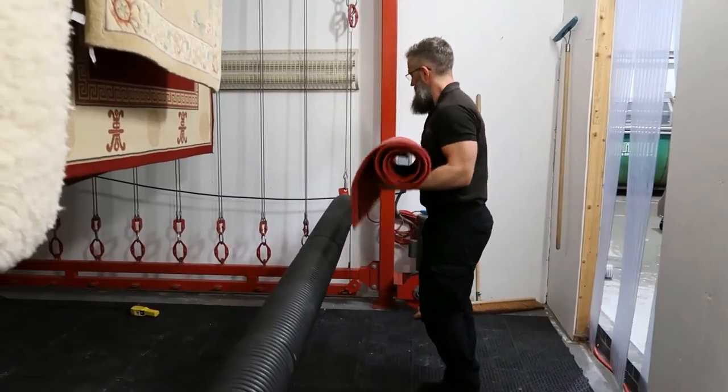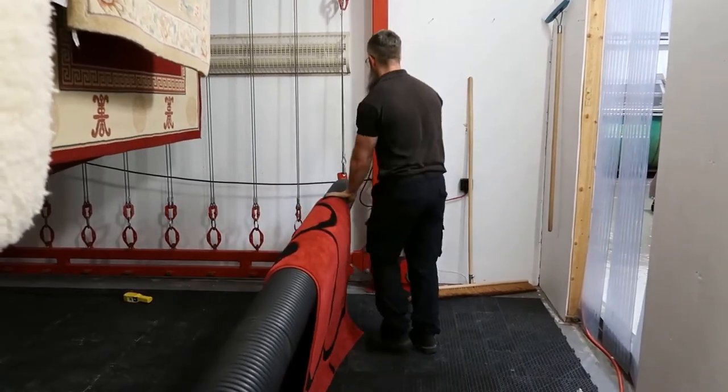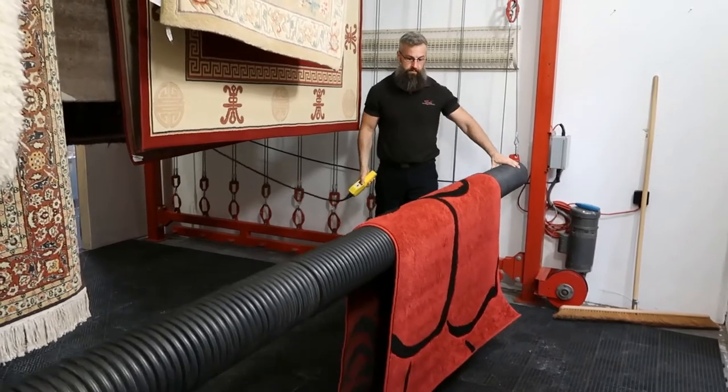Once the rug is finished spinning in the centrifuge, we will bring it into our humidity and heat controlled drying room. In here the rug will dry overnight, ready for tomorrow morning to be groomed, finished and packed up, ready to be delivered to you.